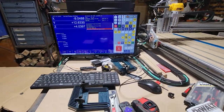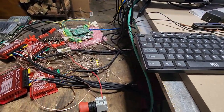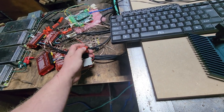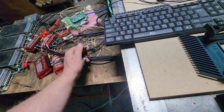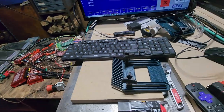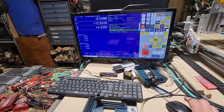I got the e-stop working. It was reversed before, so if I wanted it to stop, I'd have to pull it out instead of push it in. That was pretty easy to switch after I figured it out.